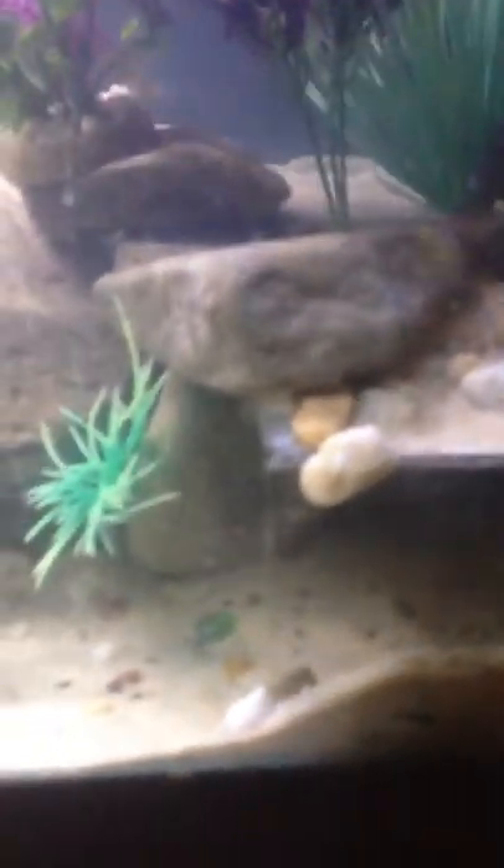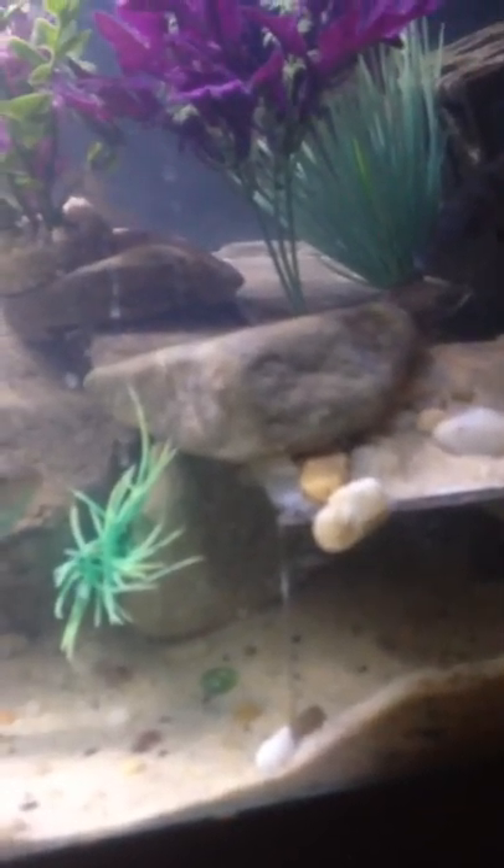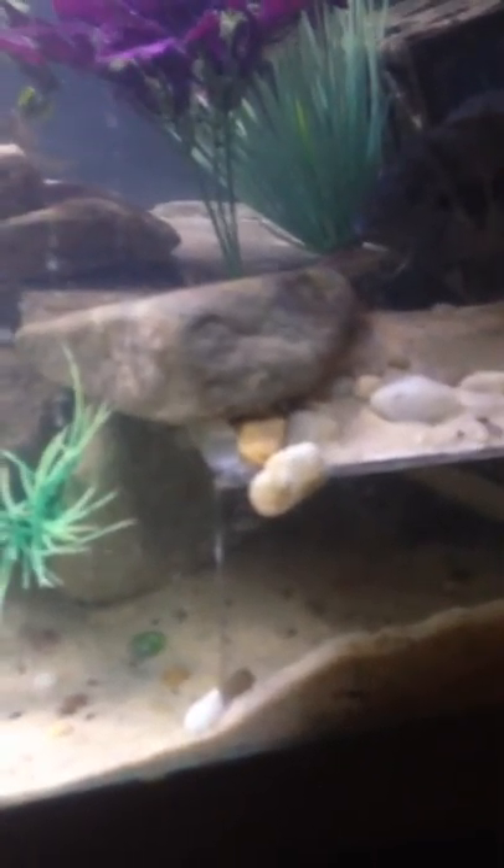I gutted one and got this thing, and I thought, wouldn't that be cool — because it's got this little observation-looking thing and you can look down in there and see them. I was just gonna throw it out, so I decided to do this, and everything is going quite well.